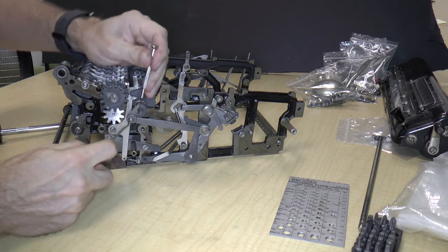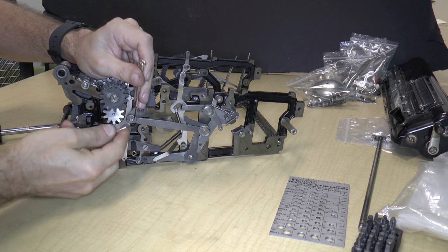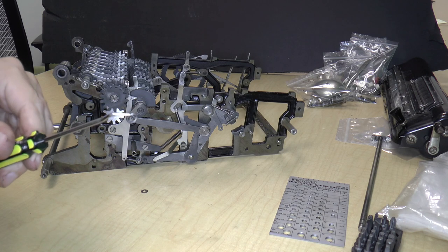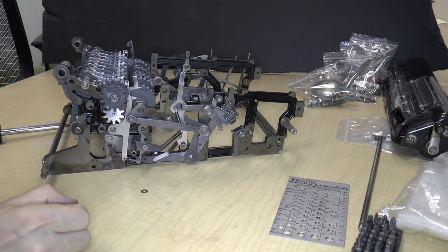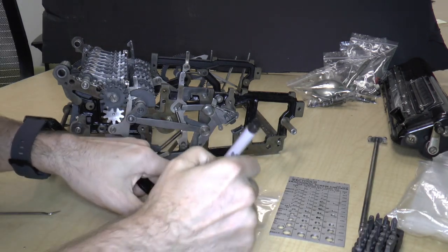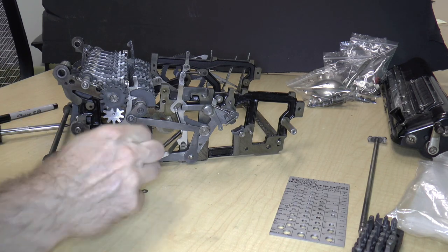Now what I can do is just use the pick and pull at it very carefully so that it doesn't jump away. There we go - and there was a washer that came off as well. There's the clip. I'm going to start another bag for this thing - we're on bag five now, bag 57739. So a clip and a washer.